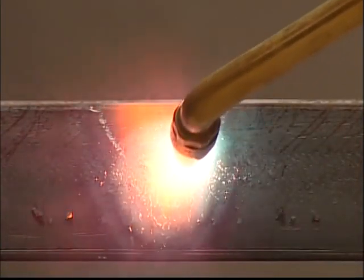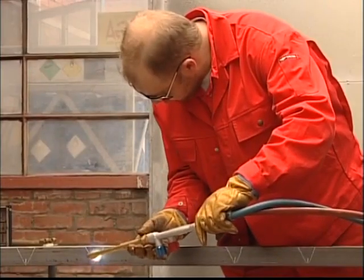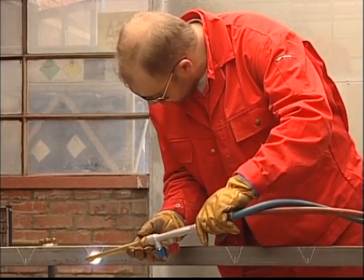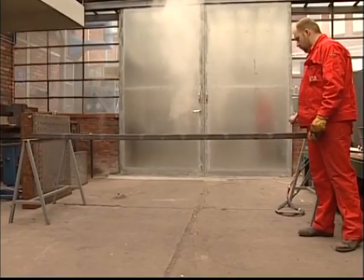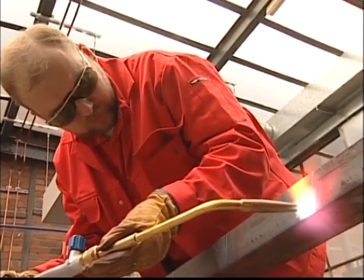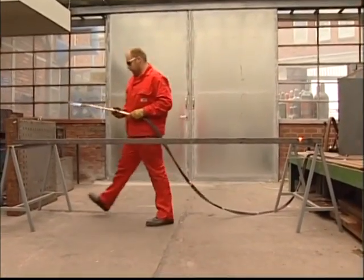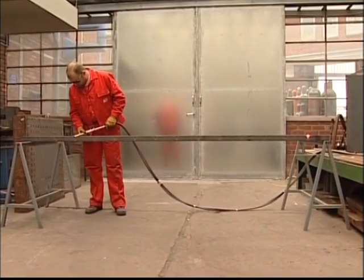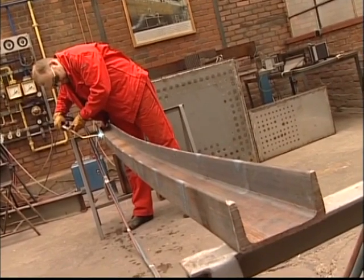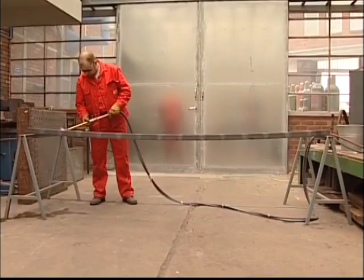When working in practice, it's important to do things step by step. By using a number of heat wedges and measuring the results after cooling, we can control the work. This applies to all flame straightening. Here, we'll use the flame straightening method to bend the U-profile by shortening the top side of it. We've placed the U-profile onto supports, thus blocking the expansion by using its own weight as resistance. Contraction forces will do the job for us.